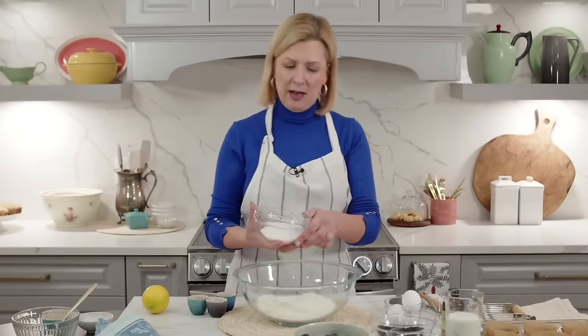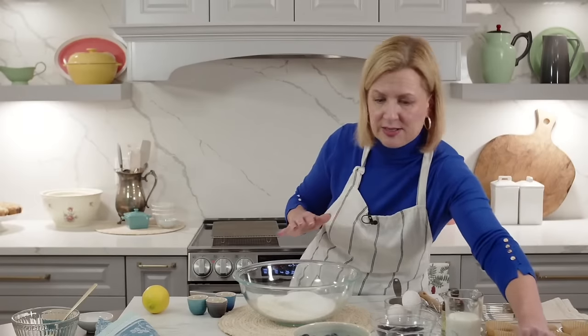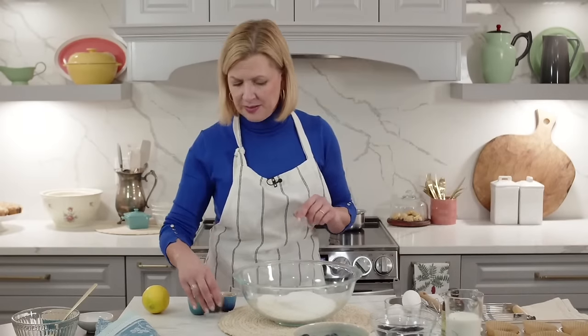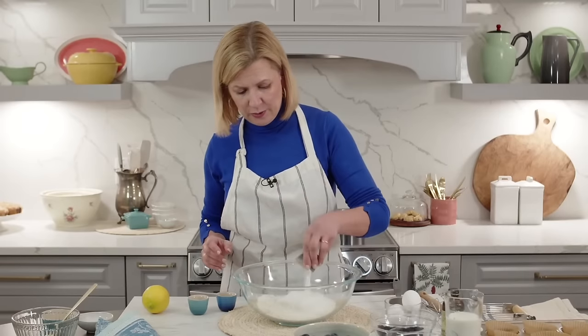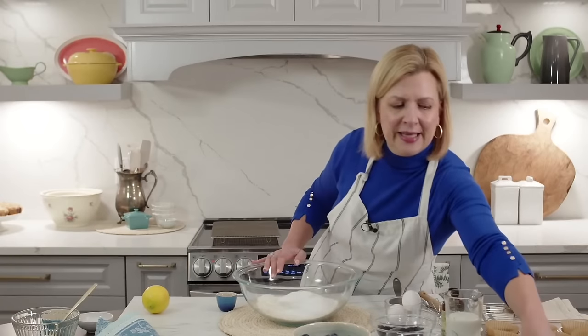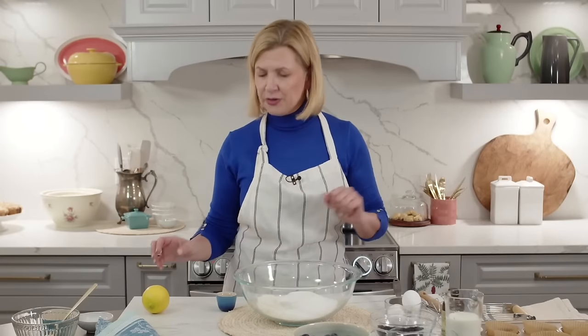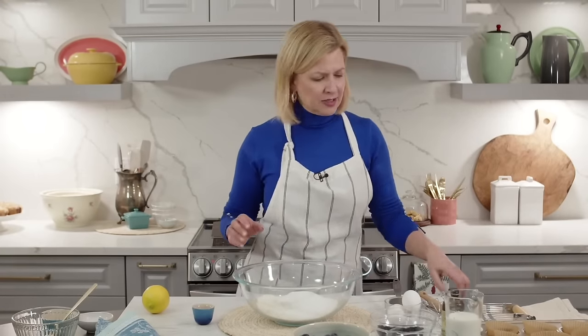Your half cup or 100 grams of sugar - and you'll see there's a measurement for an extra tablespoon, I'll get to that in a second. I've got my two teaspoons of baking powder and just a quarter teaspoon of salt. Salt in baking is there for the same reason it is in cooking - to heighten and balance flavors. It's a small measurement; if you want to leave it out you can do that.